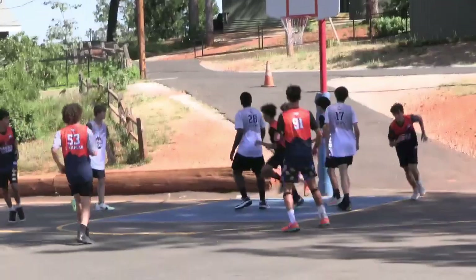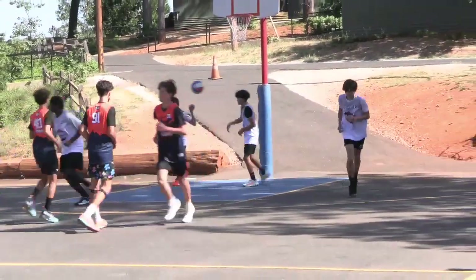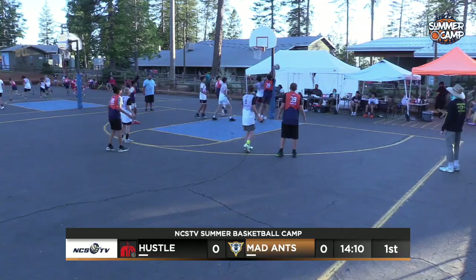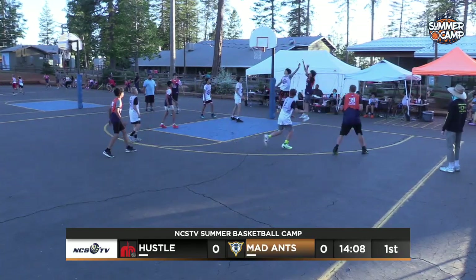This is a nice left-handed take on the other side by Isaac Tipton. Low pass. Tipton tries to find Juhas. Juhas with the right-hand scoop — won't go.